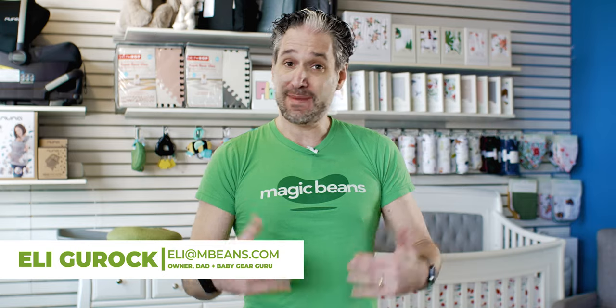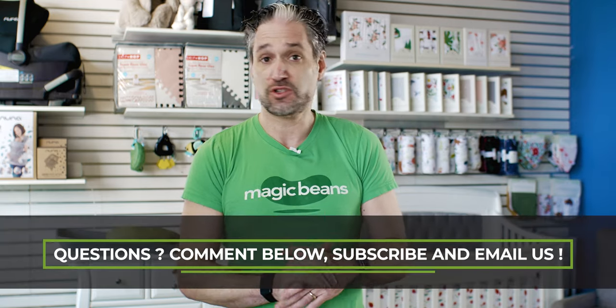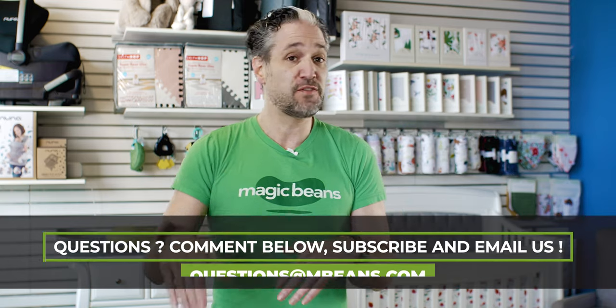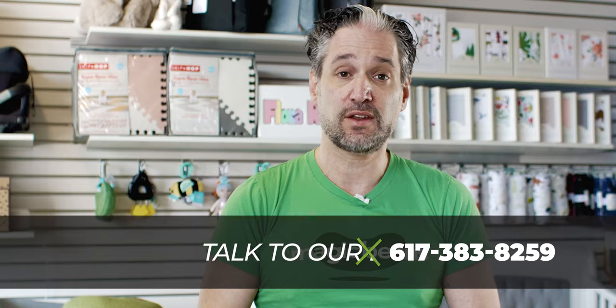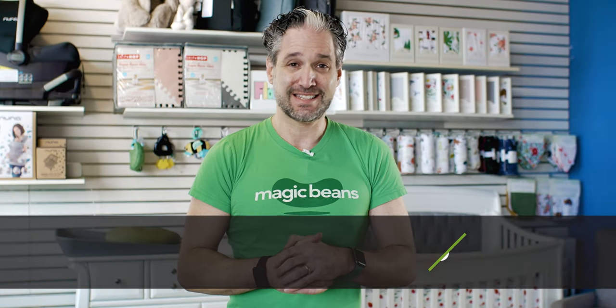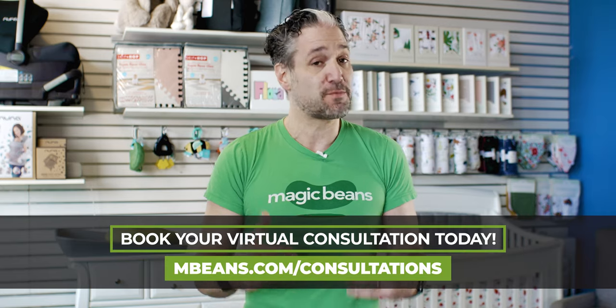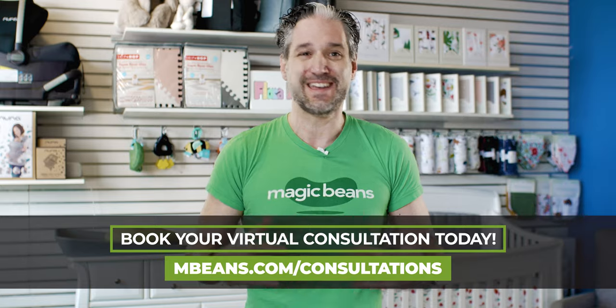I'm Ellie from Magic Beans Video. I compare and review strollers. Nice to meet you. If you have any questions about this Thule Spring stroller or any other stroller, email us your questions to questions.mbeans.com, leave a comment below, give us a call at 617-383-8259, or you can book a consultation at mbeans.com/consultations. The Thule Spring is available to buy from us at Magic Beans with free shipping. Here's the review.